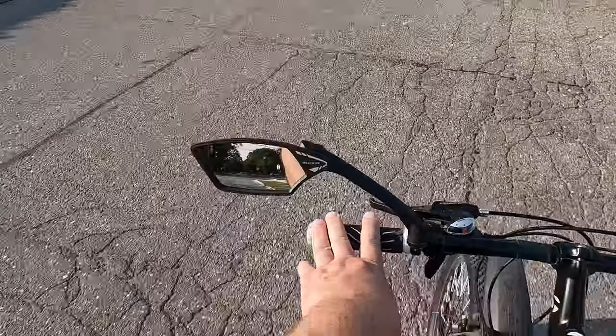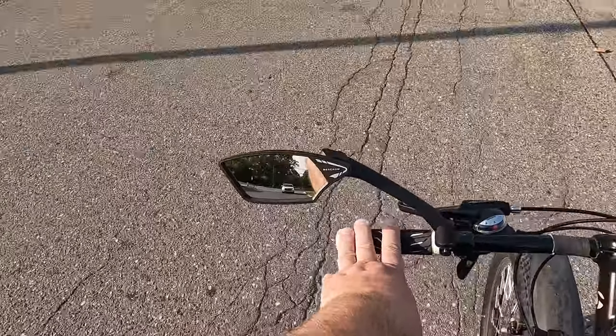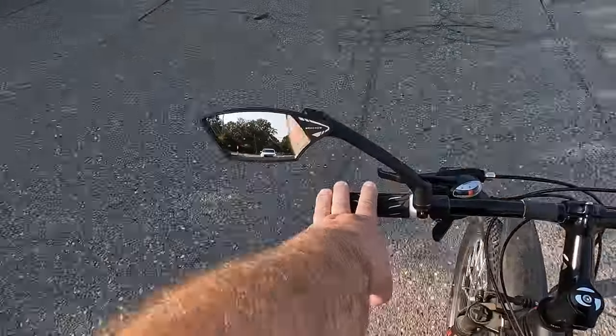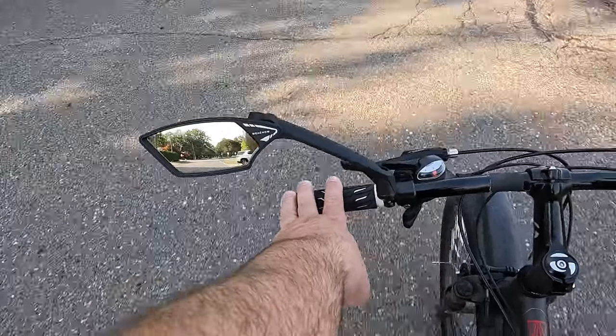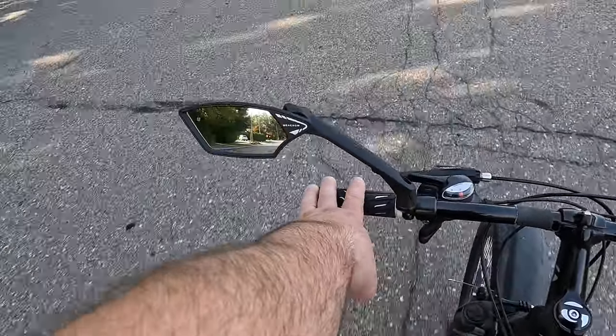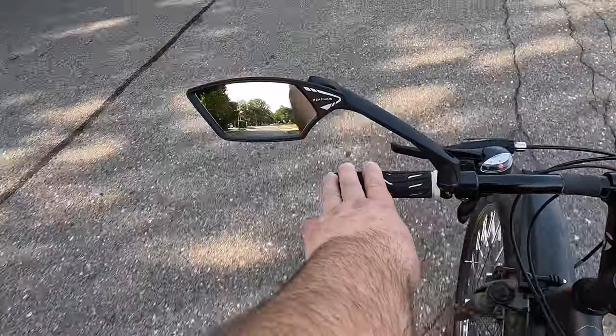And then we have vibrations. I don't know if I can see a car coming here. So very clearly to see — it's not passing me. A little bit of vibration is really what it is. That's exactly the way it is.